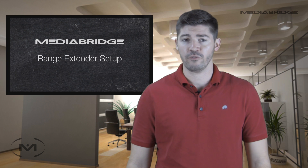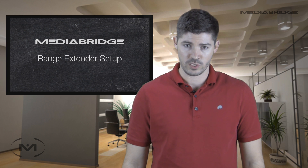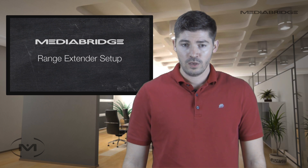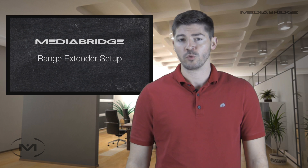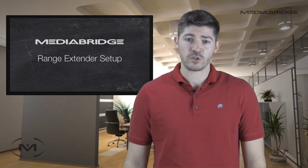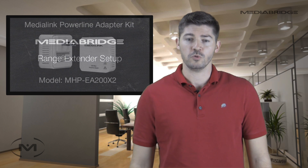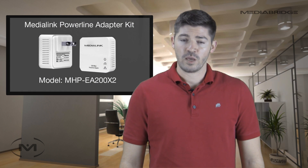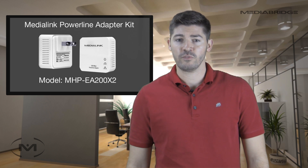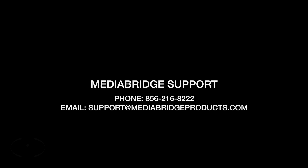If you have decided that you'd rather have full access to all the devices in your network, or that speed is an issue using this wireless range extender setup, then you may want to try our wired router-to-router setup instead. If running an ethernet cable throughout your home is not possible or something you'd rather not do, then you may want to use power line adapters. For step-by-step instructions on how to do that, please see our video titled Wired Router-to-Router Setup. If you have any other questions, please don't hesitate to give us a call or send us an email. Thanks for choosing MediaBridge.